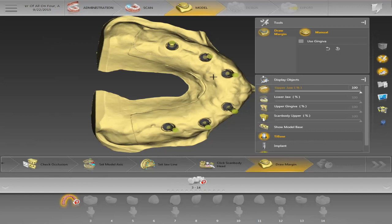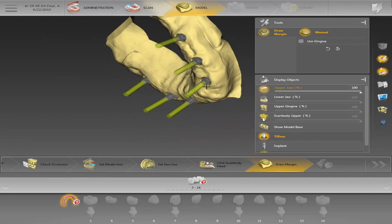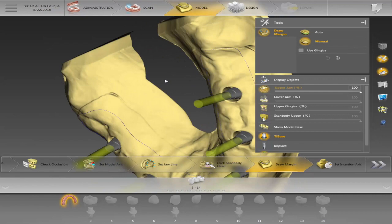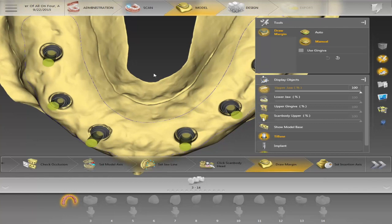Now I'll pick my margin — this is for the gingiva. When I click on the margin I can place it wherever I want. Normally I just drop down a line so it pops up, because I'm not always sure where the teeth will be, especially if I'm not copying a denture or scanning in a bite block. I can always edit the gingiva a little later, but for now I'm just going through the process of designing these cases. Now we'll go to the edit insertion axis.